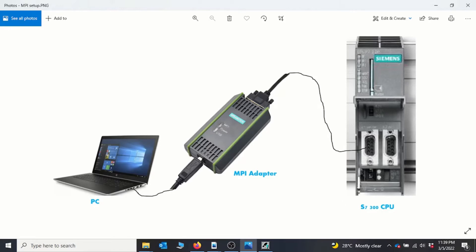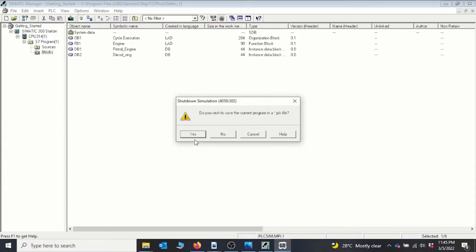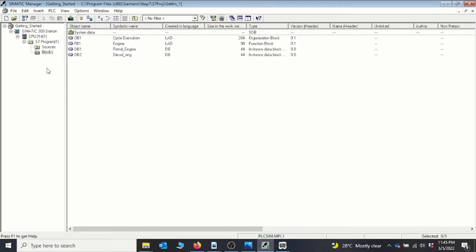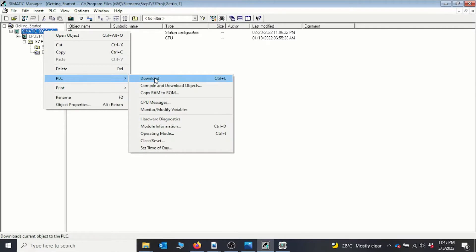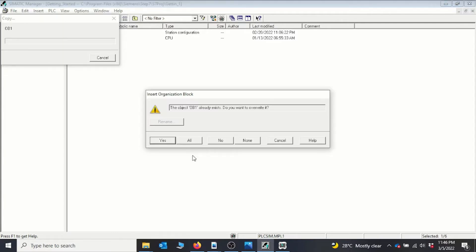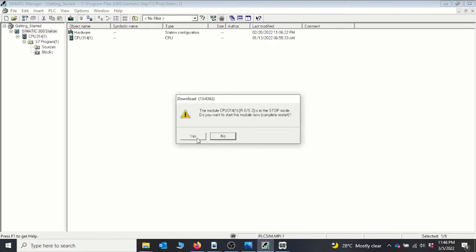We'll be using our Getting Started project. Since we are now using a simulator instead of a physical PLC, I'll start the simulator — the simulator is already started. To download all the project including the hardware and all the blocks, I go to the SIMATIC station, right-click on it, move to PLC, then click Download and say yes to download all. It tells me the block already exists from a previous download, so I say okay to download all blocks. Then it tells me the PLC is in stop mode and asks if I want to start it — I say yes.